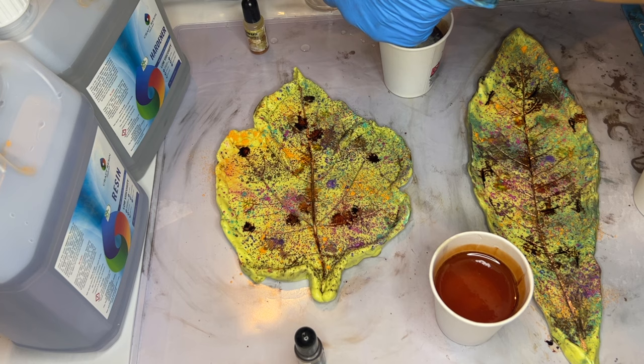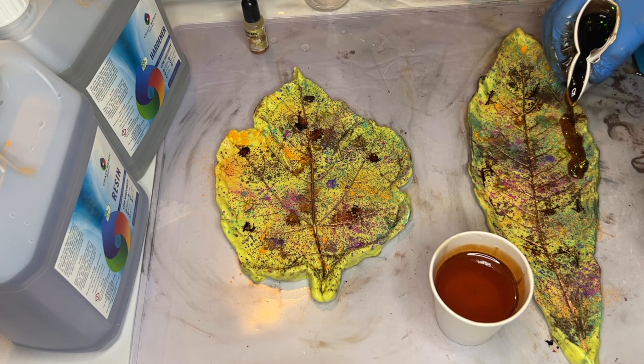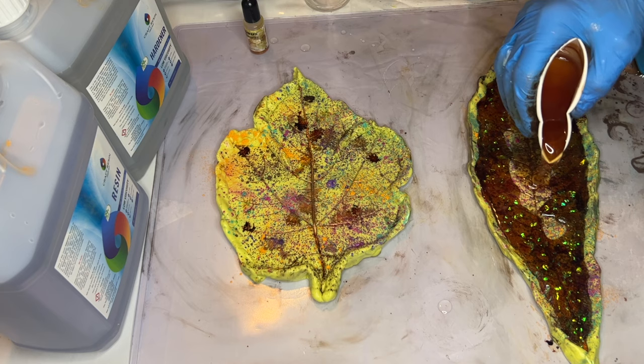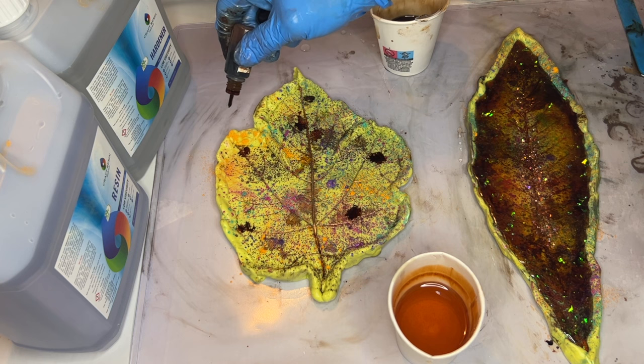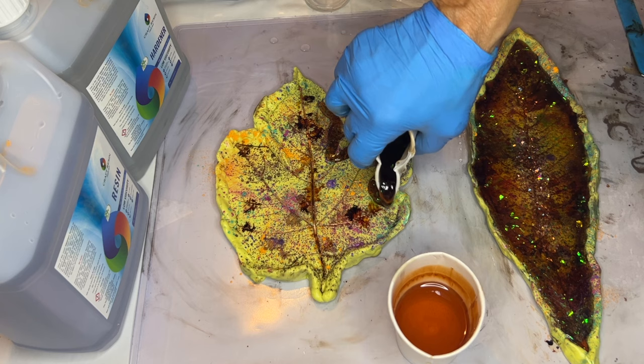Now she's adding some iridescent flakes into her darker brown pigmented resin. She takes that same cup and starts to pour around the edge of her molds, then takes her lighter brown pigmented resin and pours it into the center. She adds those beautiful flakes into the center as well, and follows those same steps in her second mold.